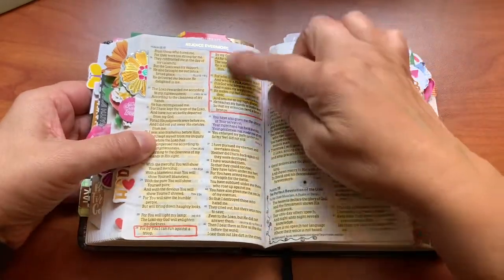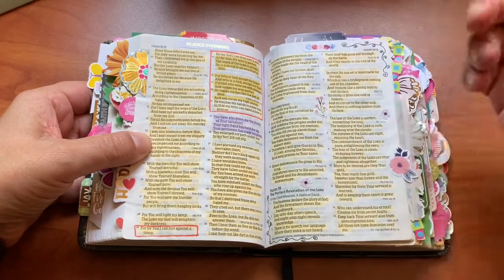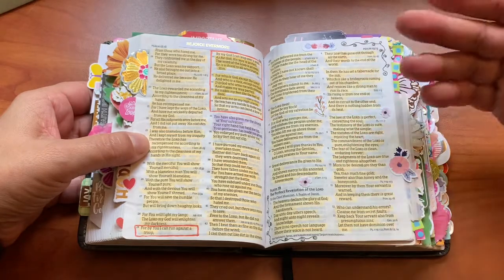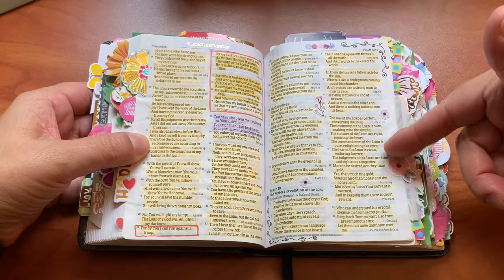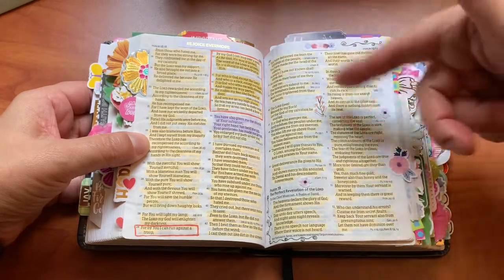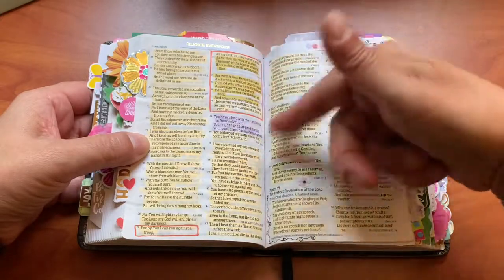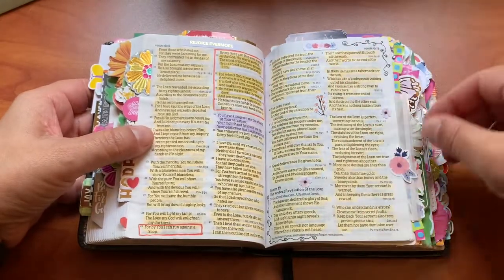Sometimes if a scripture was in one particular color and then I came in and did a different scripture writing plan that involves the same scripture, I'll just take — the highlighters in here are Zebra Mildliners — and highlight or box it in with a different color, letting me know that it applies to two different scripture plans.